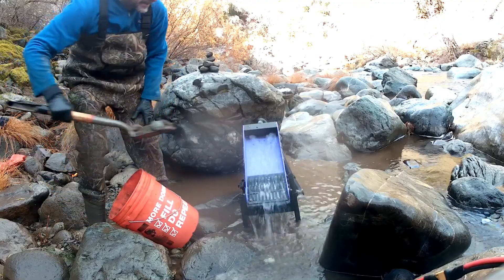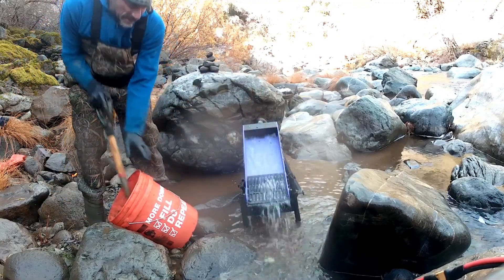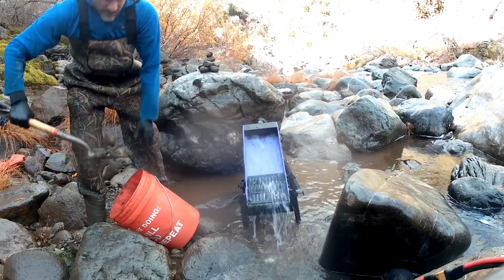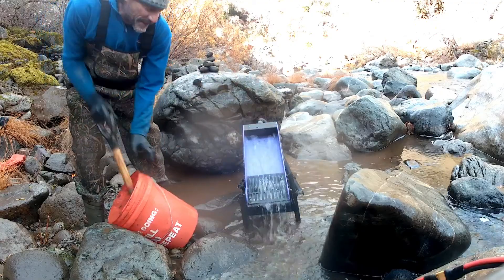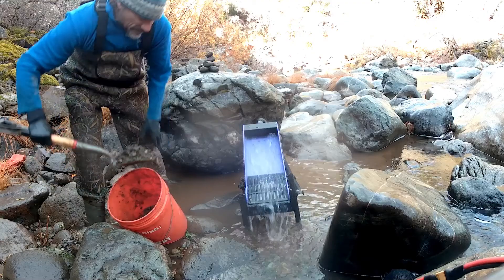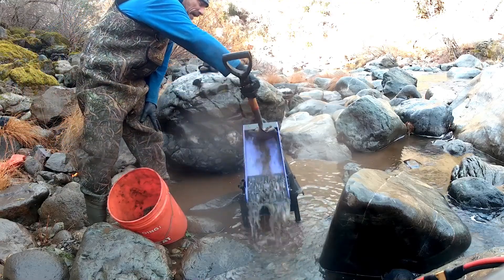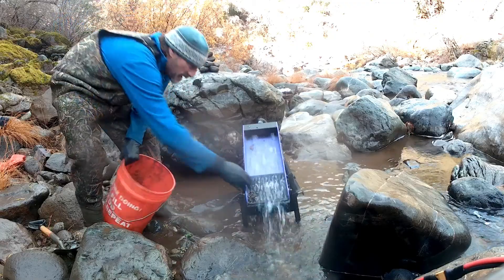This is the GoldieBox Heibanker — about a couple thousand hours of testing. Each part has probably been iterated at least five or six times. It catches a lot of gold. I'll show you what the flow looks like coming off the back.